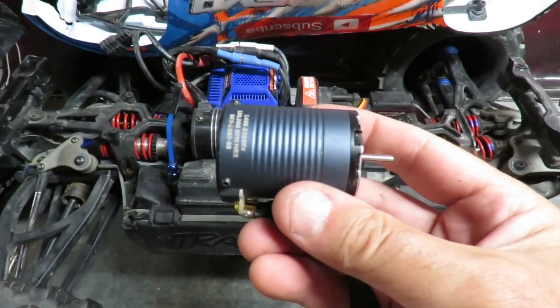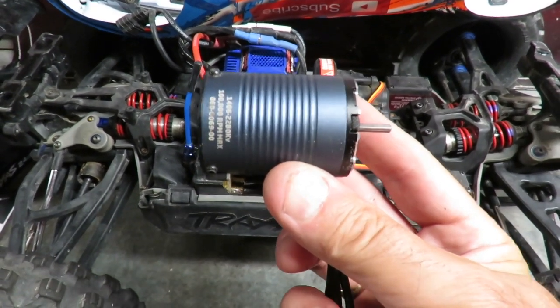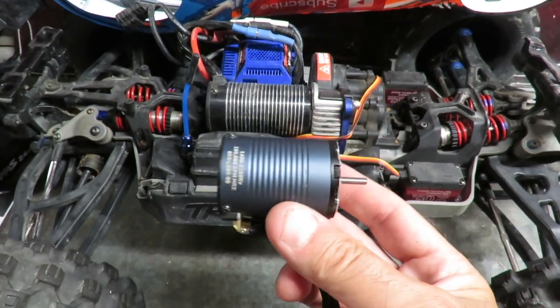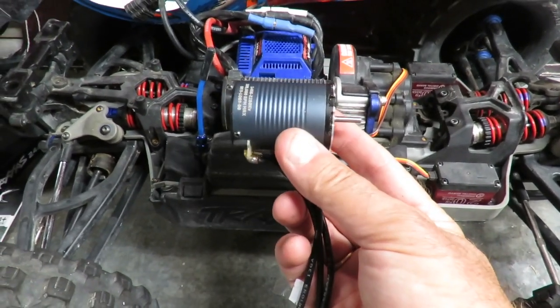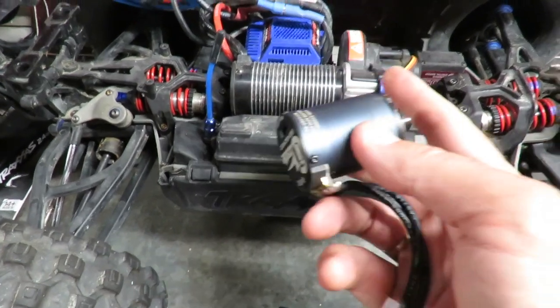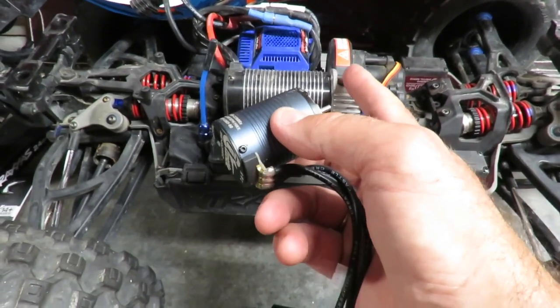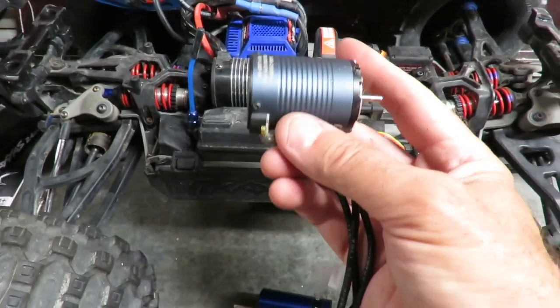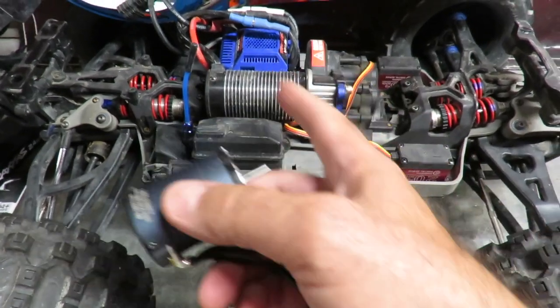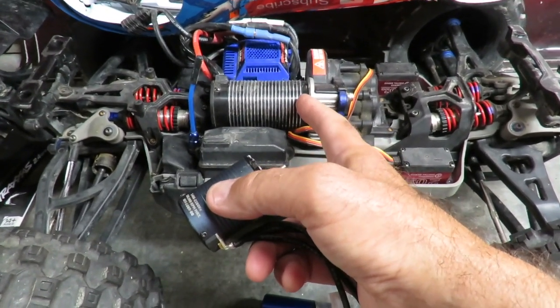This is a Castle motor - way smaller. This is also 2,400 KV - it's a Crawler Edition motor, but still minuscule. So even though this has got a lower KV, you can probably see it would struggle pushing the weight of the E-Revo, because this is designed for a 1/10 scale car and the E-Revo VXL is more like a 1/8 scale or bigger.